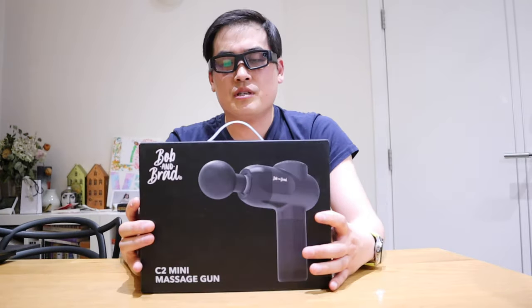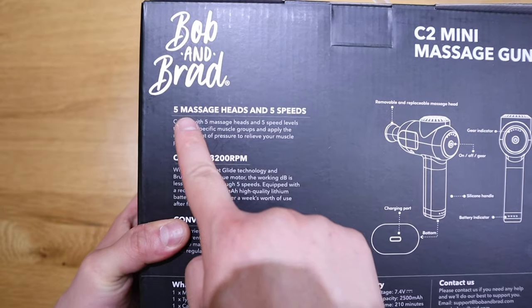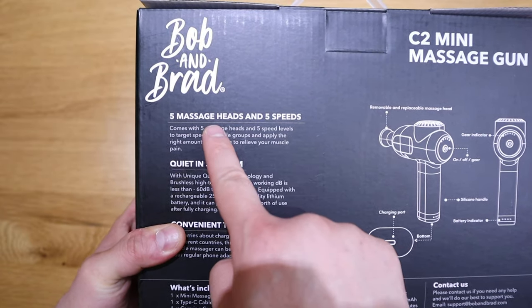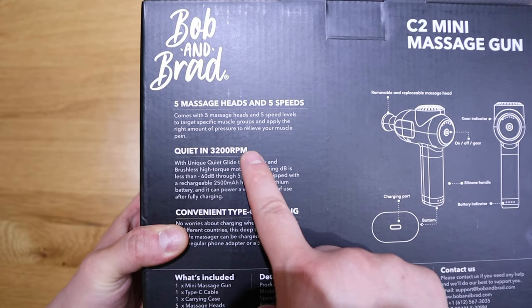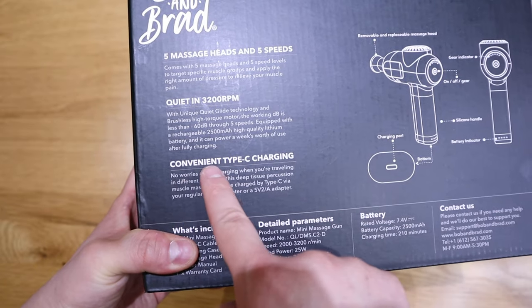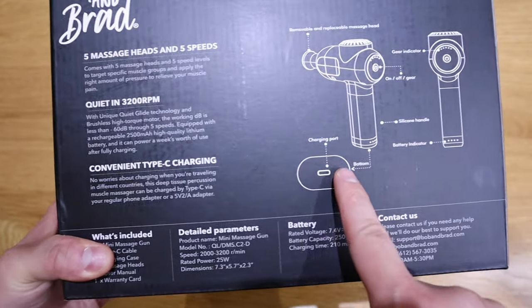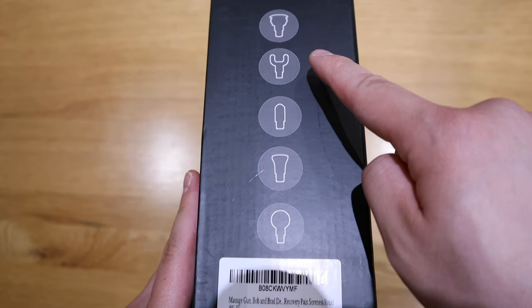This actually has five massage heads and five speeds. It's quiet and goes up to 3200 RPM, and it has a convenient USB-C charging technology. You can see the diagram of what sort of massage head you would get, and it's very much like a Dyson kind of design.